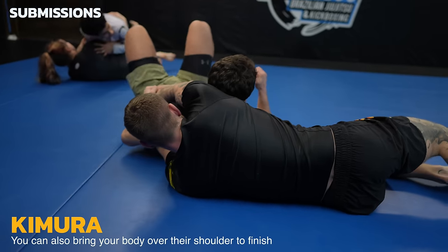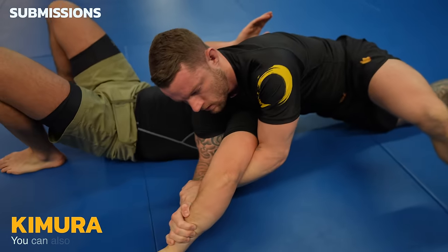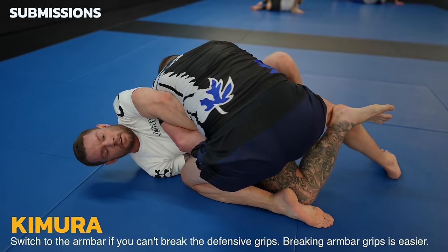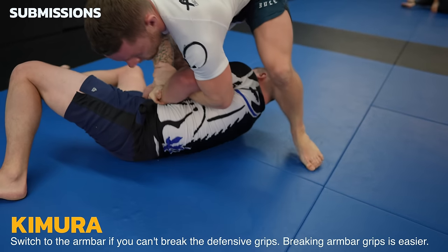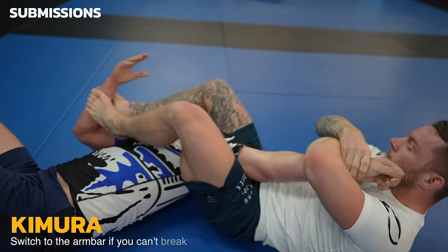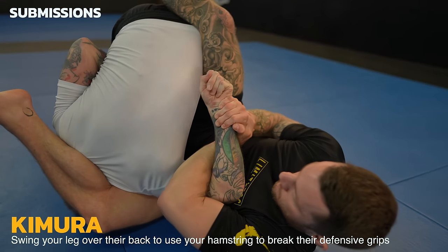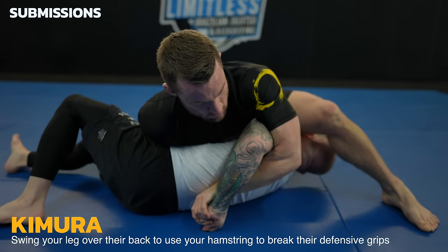You don't have to bring your knees over their head — you can also use your body weight to isolate their shoulder and finish the same way. If I can't break defensive grips, or I just want to, I'll transition to the armbar instead by popping up to my feet and changing my angle. Because my opponent is bigger by a little bit, I know breaking the armbar defensive grips will be easier than breaking the Kimura defensive grips — I'm strategic. One of the best ways to break the defensive grips is to swing your leg over to their back so you can pry their arm out using your hamstring. If you want style points, you can finish with the one-arm Kimura by grabbing the palm and bringing their hand closer to their head.